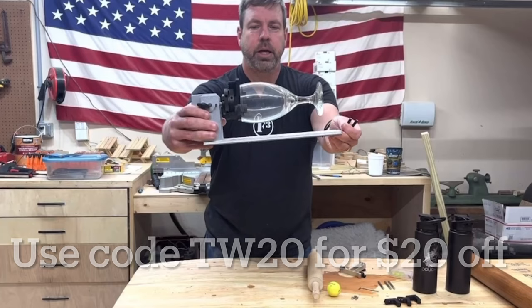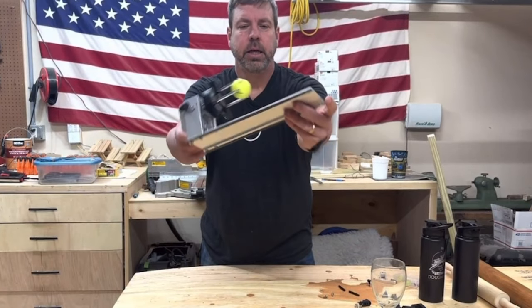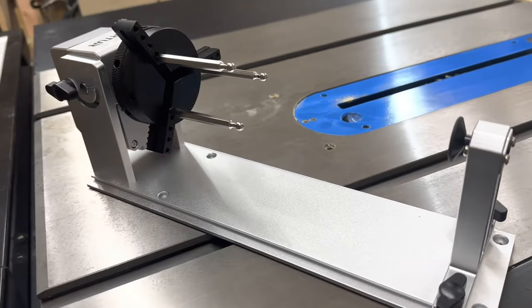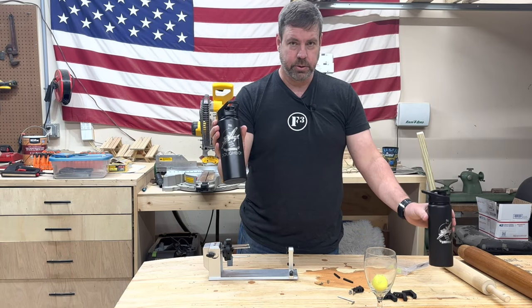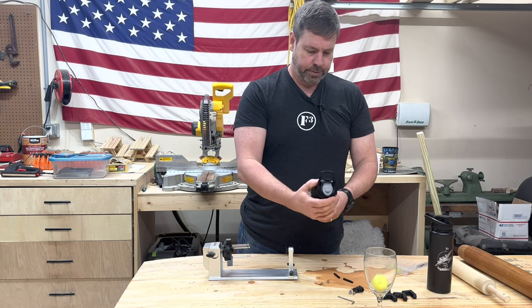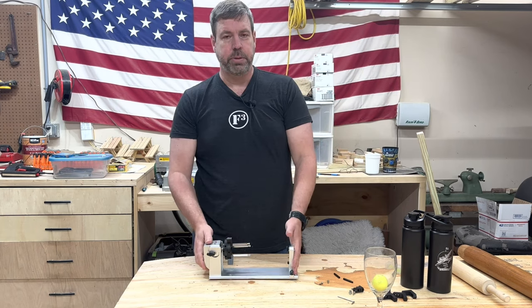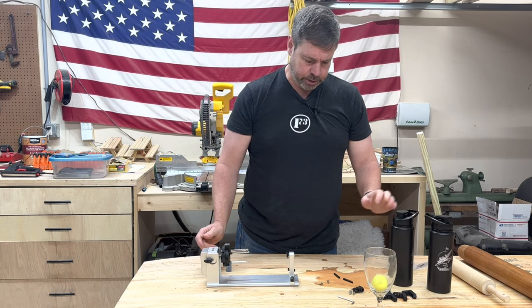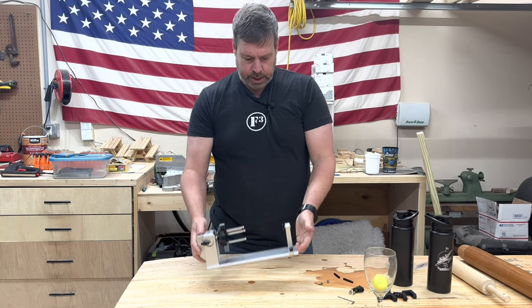I wanted to say thanks to xTool for sending me this YRC rotary chuck. I'm very impressed with it — it goes well with the Laser Master Pro 2 that I have. I'm going to get a lot of use out of this thing. I've done some of these for a local non-profit group who are going to sell them as a fundraising item. Check the link in the description — I'll pin it on top so you can get to it easily.